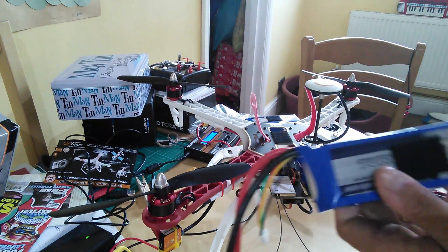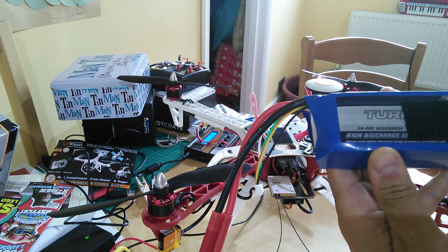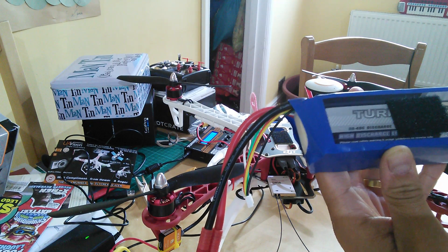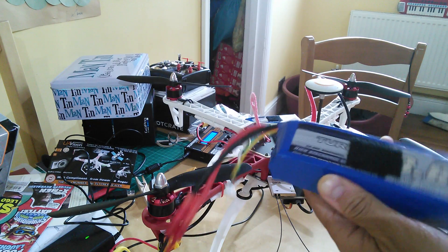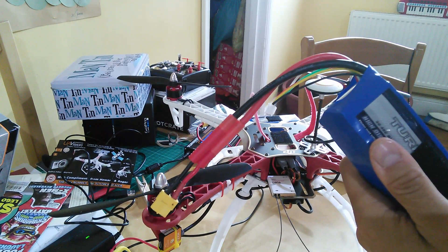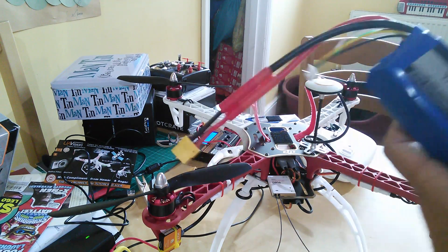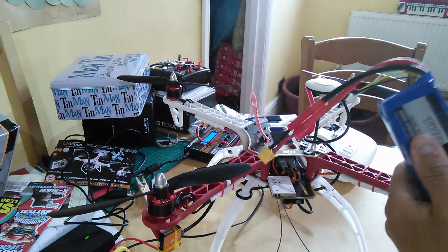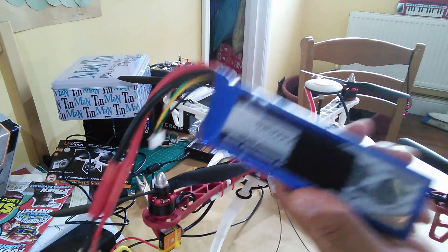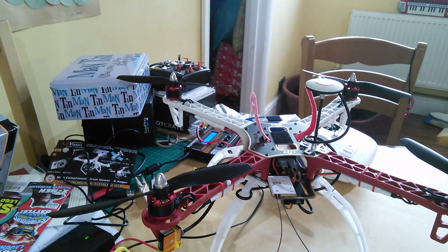I took some advice from those more experienced than I, and I've gone for a 3600mAh 4S — that's a 14.8 volt LiPo. I've got two of those. The reason being that in its bare state at the moment this is probably overkill, but if I do intend to add some things to it, it's better to start with a bit more surplus. I can always change that.